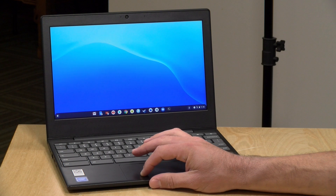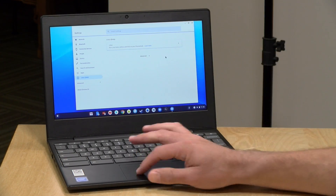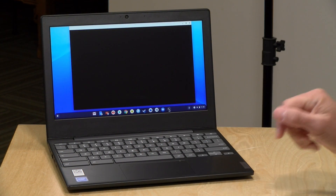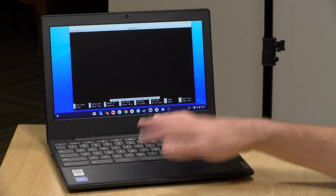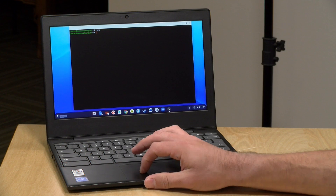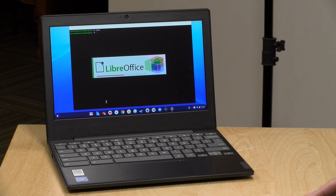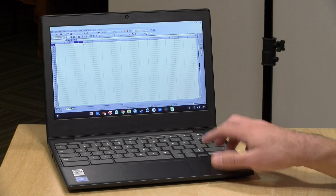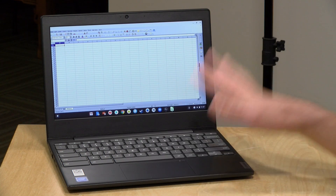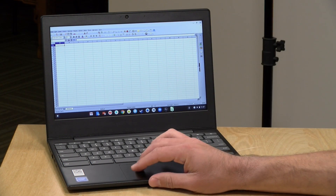One thing that works nicely is Linux applications. You can enable Linux Beta by going to System Preferences and looking for Linux Beta on the left. Once installed, you get a command prompt and can install packages. I installed command-line tools like Nano and also enabled LibreOffice — a full Office suite running in Linux that looks and feels a lot like Microsoft Office. It's totally free and open source, runs locally, and can open Excel and Word documents.